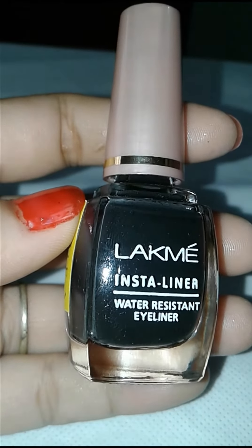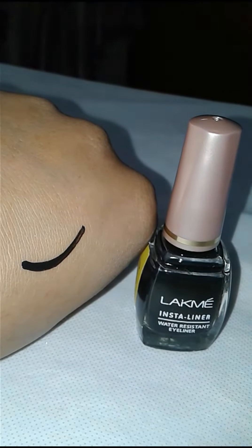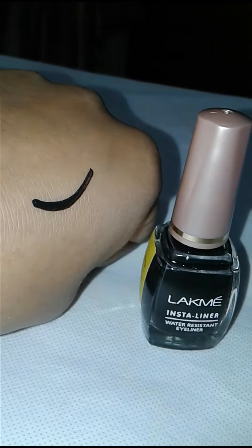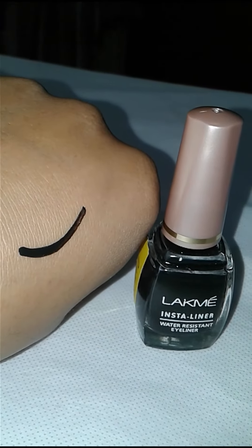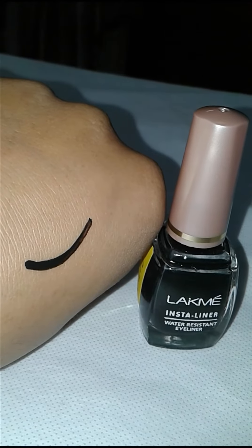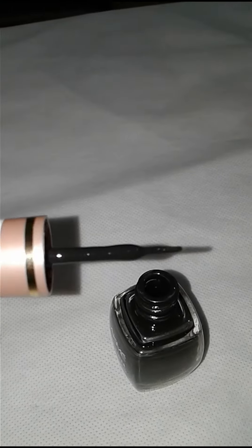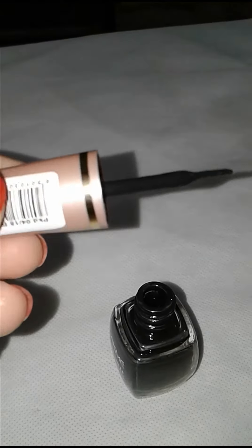Now I will show you this liner on my hand — I have applied this liner on my hand in the summer. I liked this product. It has a rich dark color which you can easily apply to your eyes.